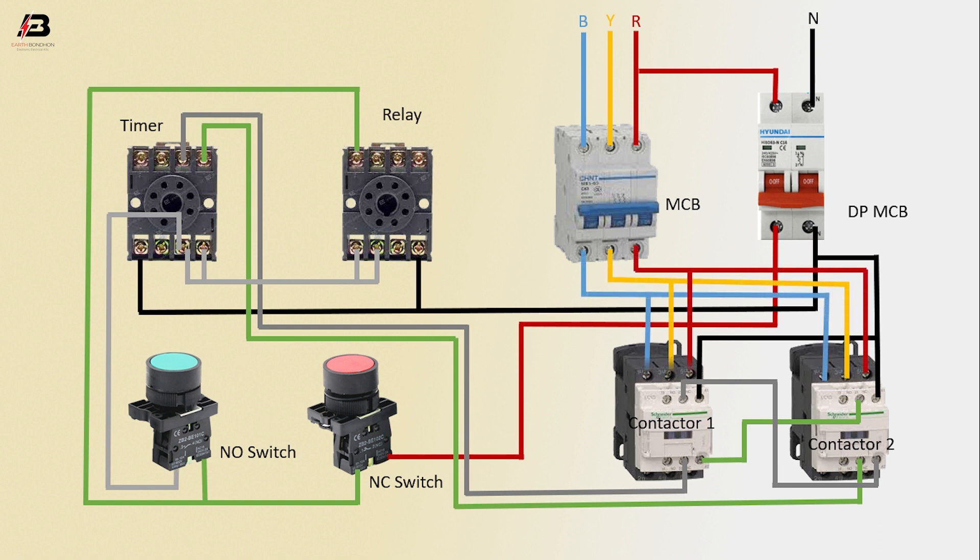Three-phase connection from MCB to connect contactor 1 and contactor 2. Three-phase connection output from contactor 1 for load, and again from contactor 2 for load. Now this circuit is ready for use.